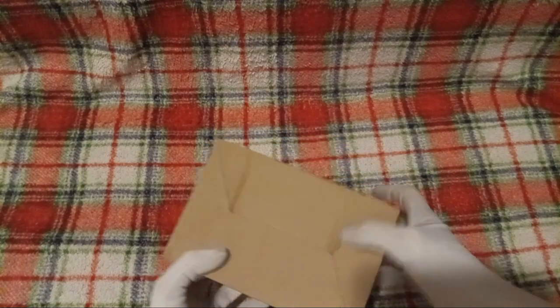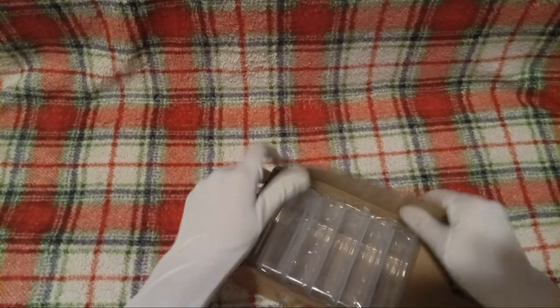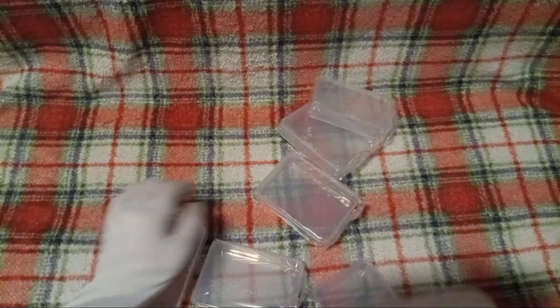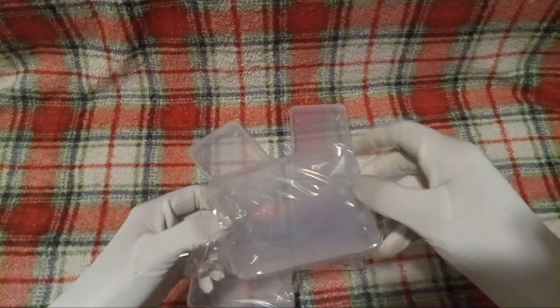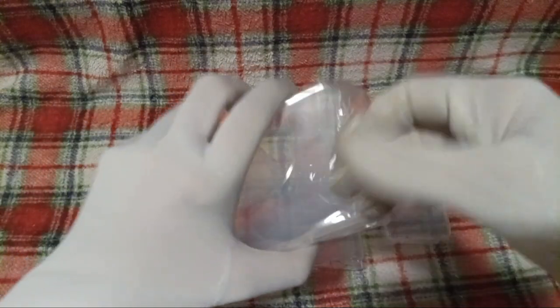So first off, since I know you all are just in absolute anticipation over what could be in this box, I will have to go ahead and open it. Let us see. What do we have here? Individually plastic wrapped plastic. Oh wait — this is for cards. You put your cards in there. Yes! Now I get it! Why are they each individually wrapped? This is annoying.